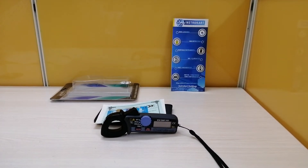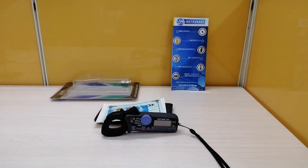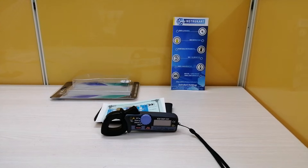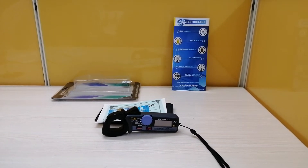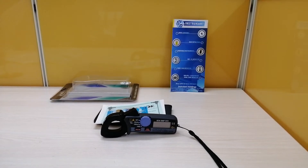Coming on to response time, this instrument is having a response time of approximately 2 seconds. The sample rate will be twice per second. The location for use will be indoor use and the altitude can vary up to 2000 meters.